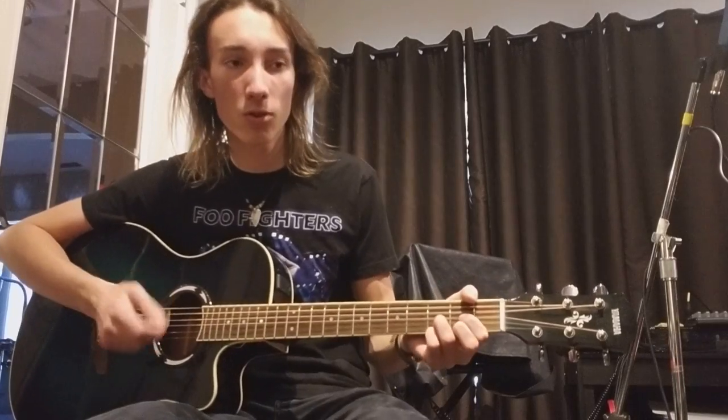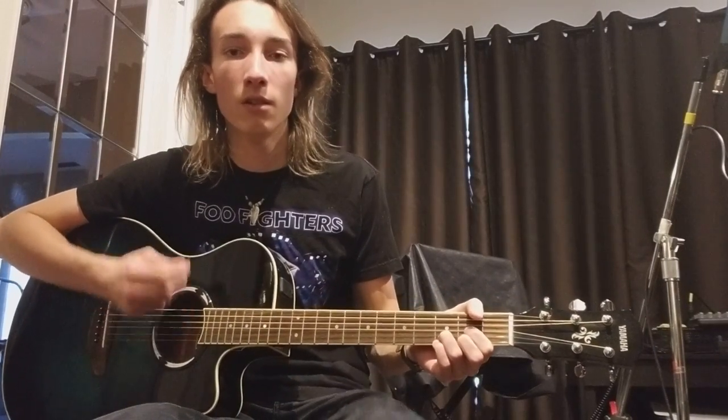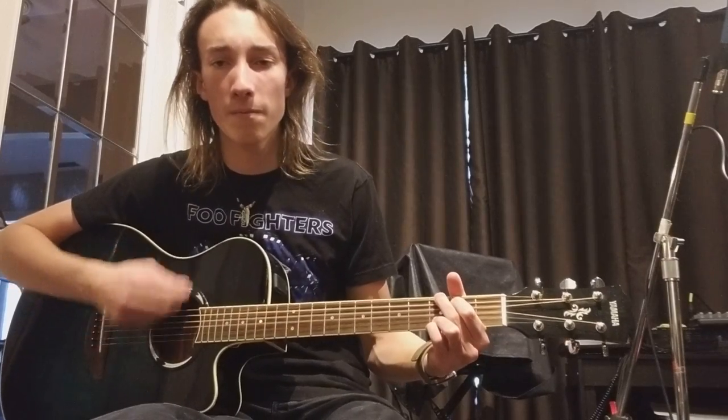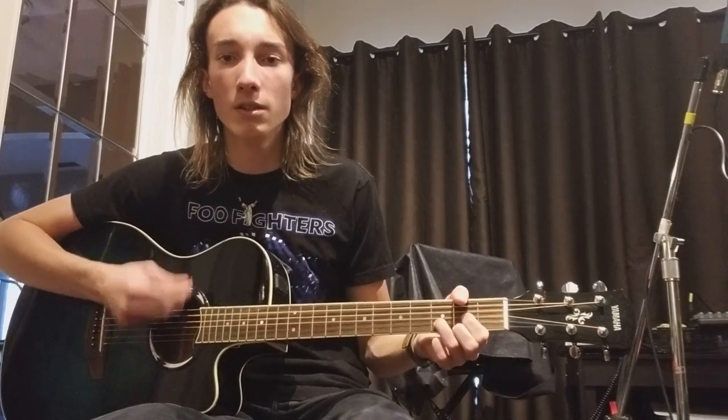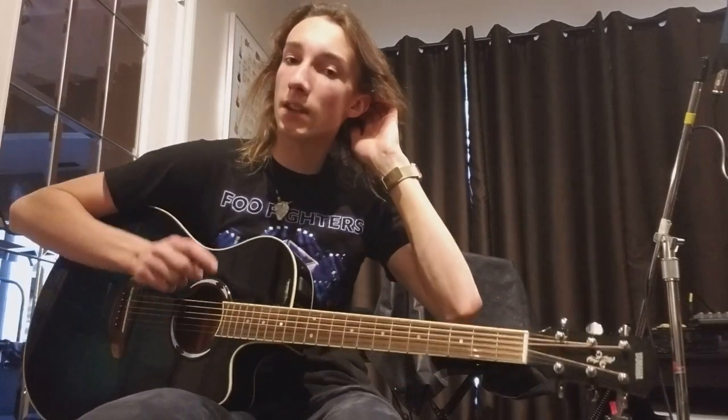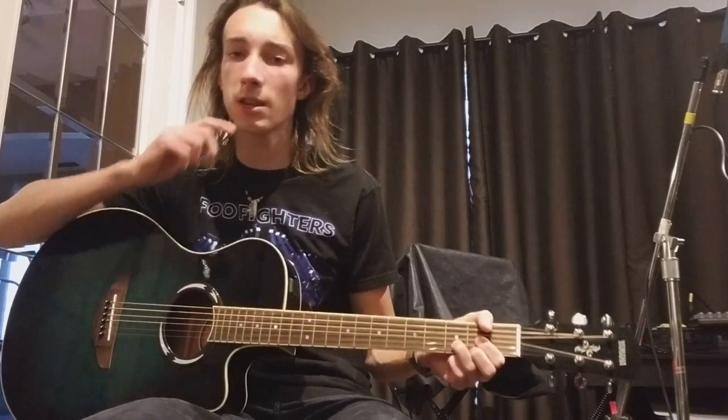Then it gets to the chorus again. This time, instead of holding the G chord at the end, you keep going through it, and now is where the keyboard solo comes in. You're going to play D chord to A chord to G chord.